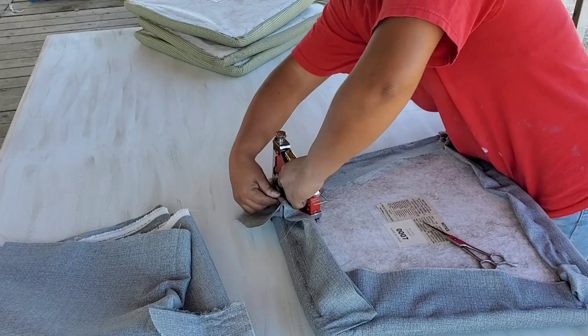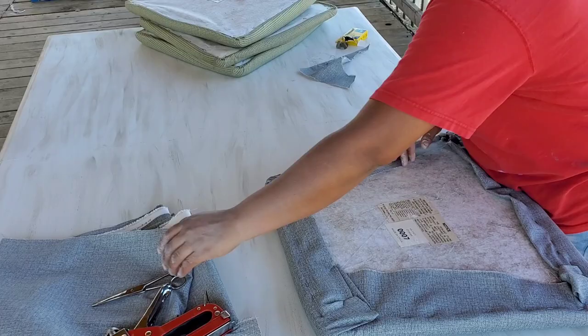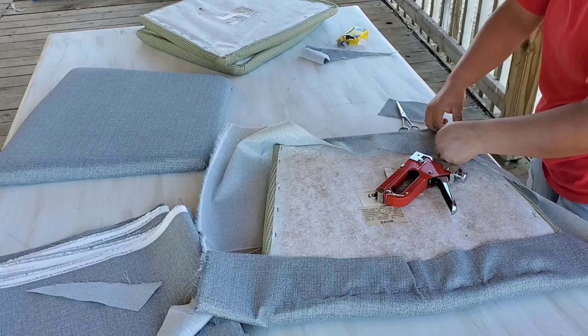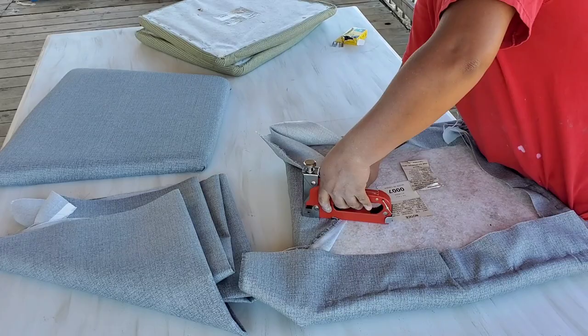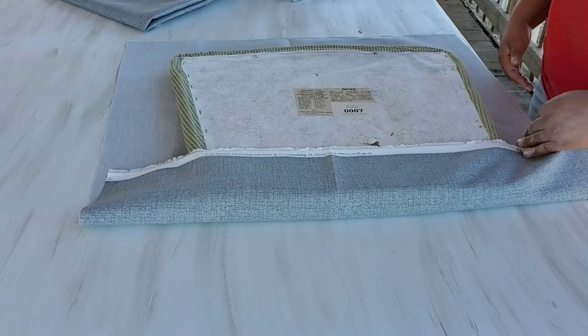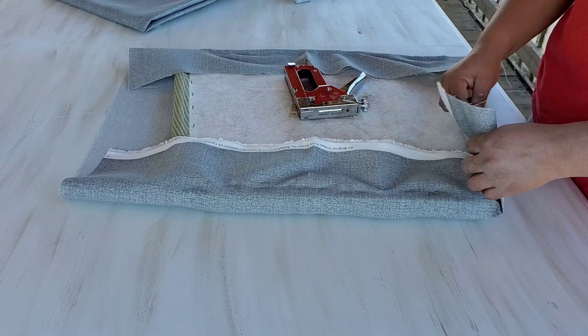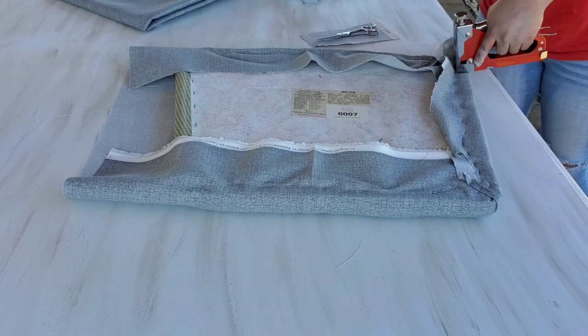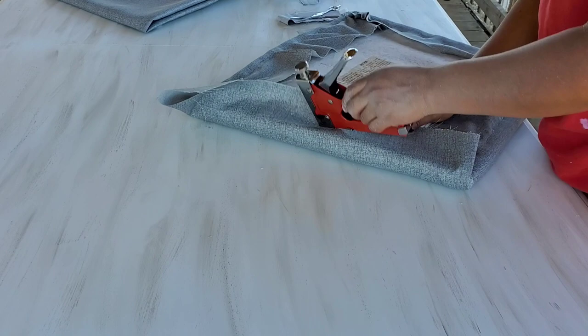Si quieres tomarte el tiempo de coserlos y doblarlos para adentro, adelante — yo la verdad me dio flojera y ya estaba bien cansada. Mis tijeras tampoco estaban colaborando. Las sillas son muy fáciles de tapizar: nada más asegúrate de comprar una grapadora. Hobby Lobby también vende telas — la que tú quieras usar; incluso con sábanas puedes tapizar. Asegúrense de que todo esté muy bien grapado para que no se afloje.